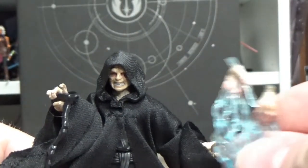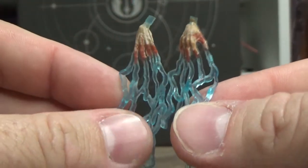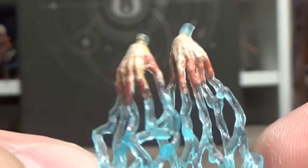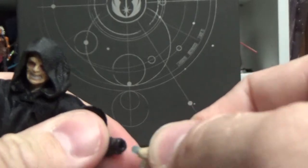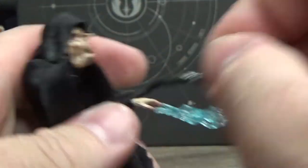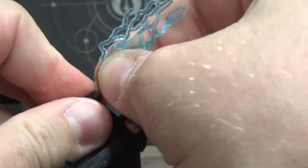Much like the 5POA Emperor before it, this one does come with swap-out hands featuring electricity effects and some bright red scabby fingers. Let's try and swap them out — should be a nice quick and easy switch-out. And it is — there we go.